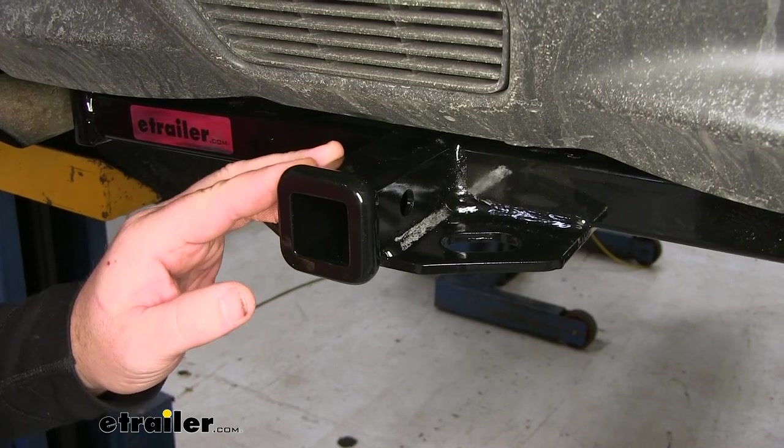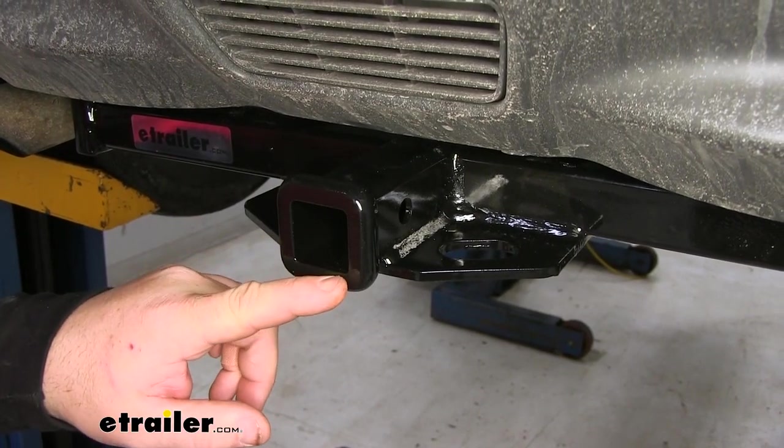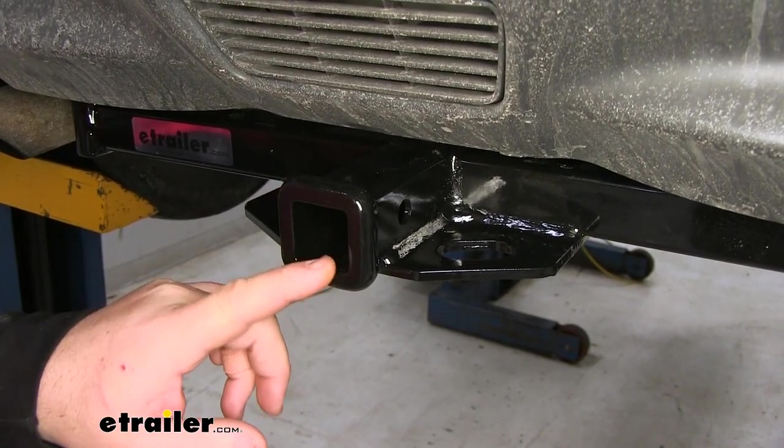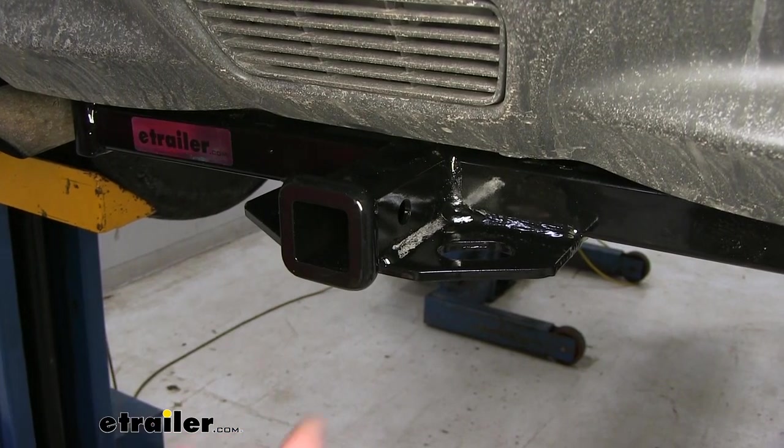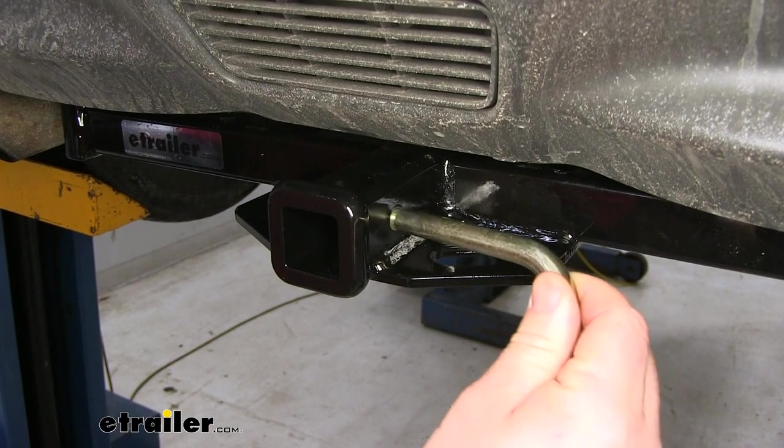This is going to be a Class 1 hitch, so it's going to require the use of Class 1 accessories. It's going to be inch and a quarter by inch and a quarter receiver tube opening. Reinforced collar gives it a little extra stability there. Hitch pinhole is going to be half-inch in diameter and it's going to take a standard half-inch pin.